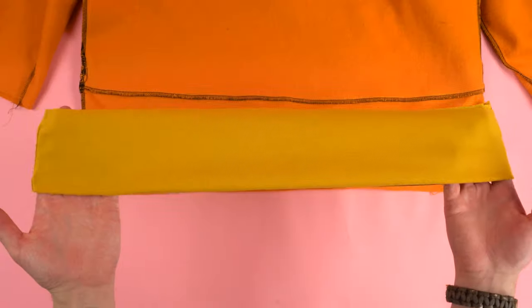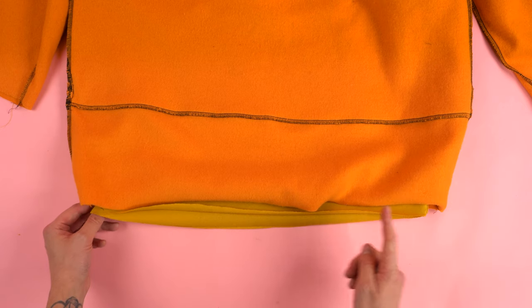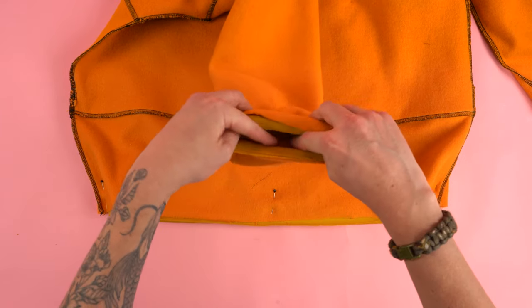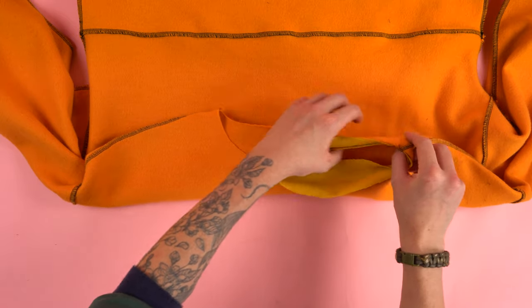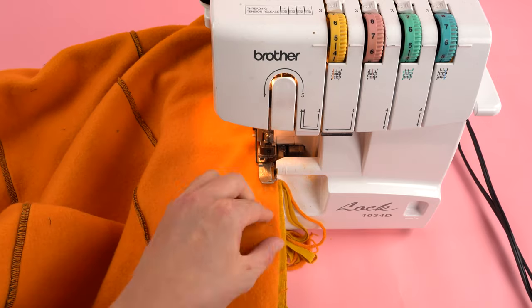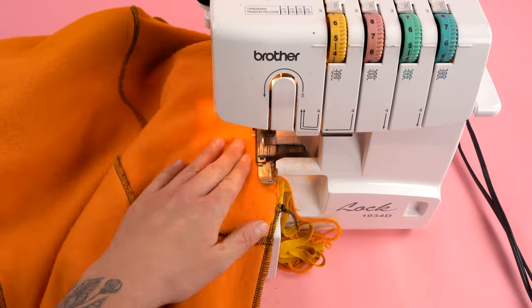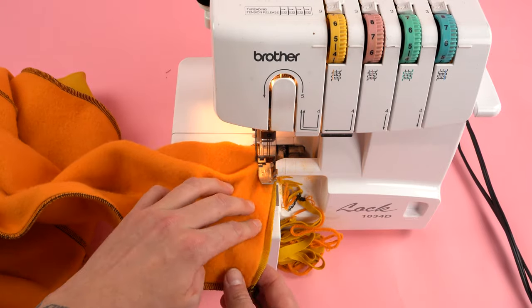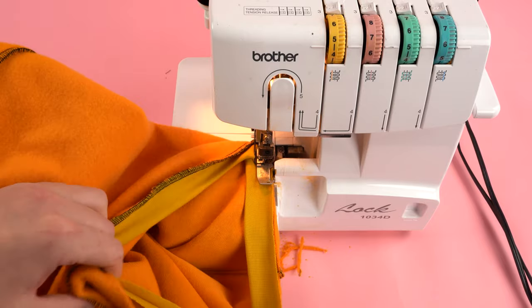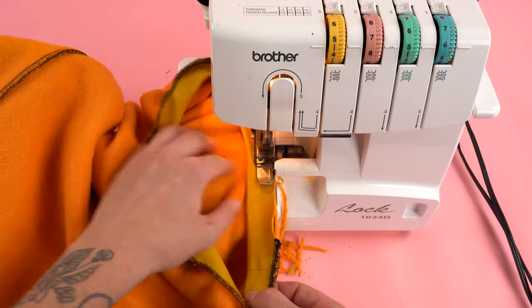To attach the ribbing, flip the sweater inside out. Start with the waistband panel — place it on the inside of the bottom edge with the rolled side facing towards the neckline. It's smaller than the actual width because you stretch it and it pulls back towards itself to cinch at the bottom. Do the same thing with the cuff panels, placing the rolled side up towards the shoulder seam. And lastly the neckline panel — I like to line up the seam on the neckline panel with the shoulder seam for a smoother transition. Once you have them all pinned on, sew all the way around each edge. The ribbing panels love to separate so keep an eye on that as you're sewing. Since the ribbing is actually shorter than the width of all the openings, you have to pull it to match the width.